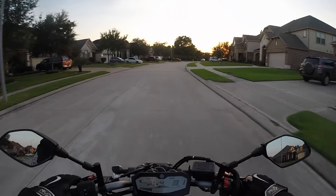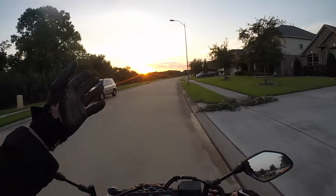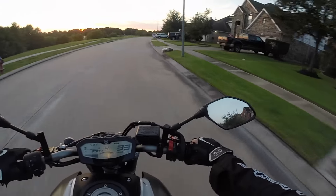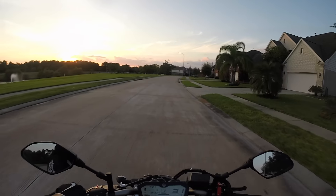A lot of y'all have been asking me how I rebuilt my motorcycle in my dining room. Anyway, a lot of y'all have been asking how I rebuilt my F07 inside of my dining room, so let me explain.